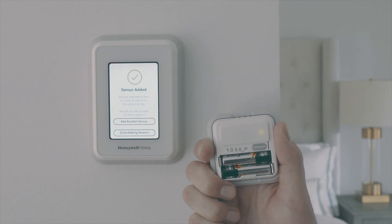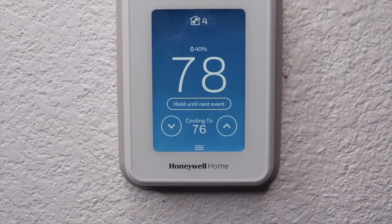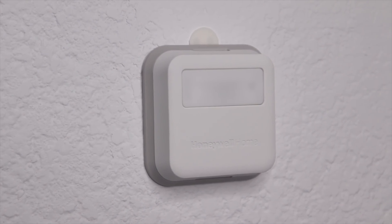The T9 also supports smart home digital assistant integrations, and it does not disappoint. You can use it with Amazon's Alexa, the Google Assistant, Microsoft Cortana, If This Then That, Samsung SmartThings, and Apple HomeKit integration is coming as well. These allow you even more ways to control the temperature in your home and get information using just your voice.